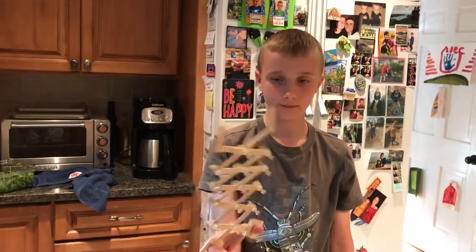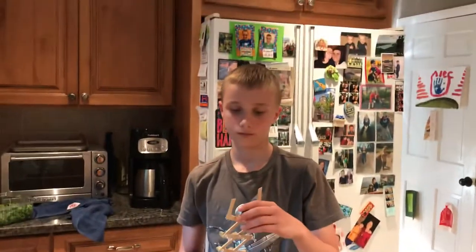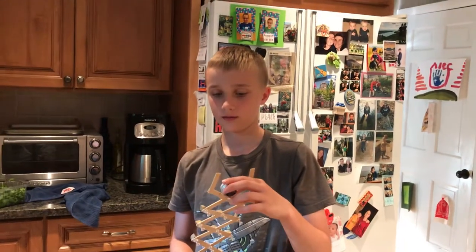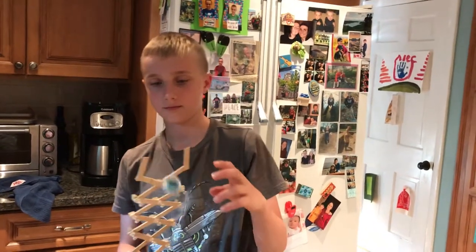...you used some of the thumbtacks. Awesome, good job! And you got the idea from a YouTube video — a certain channel, thank you — the cue. Okay, very good, nice job Evan!